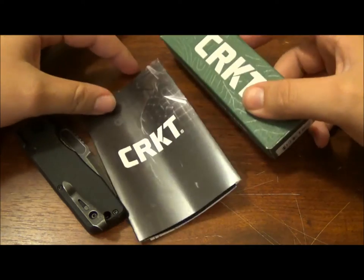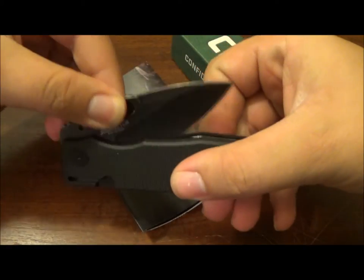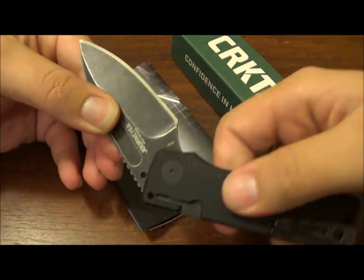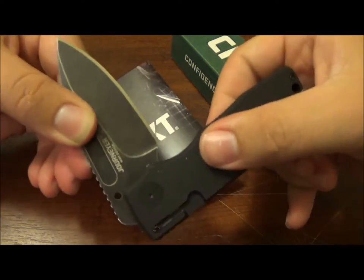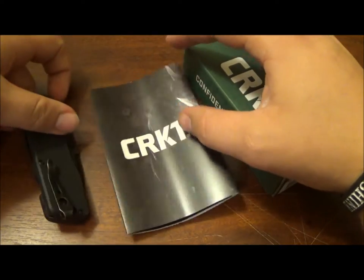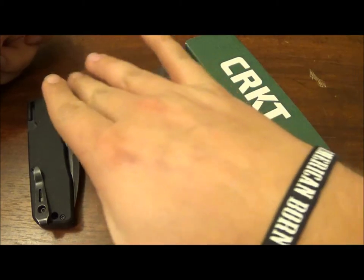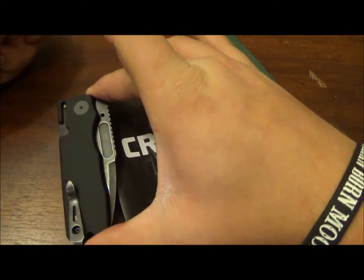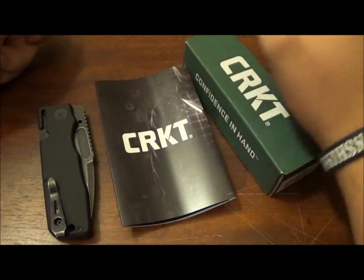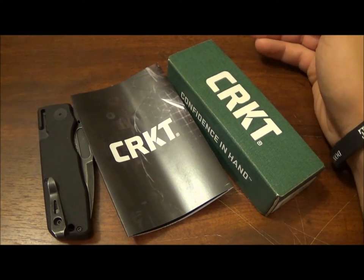This video is going to be on the CRKT Journeyer. In my last video, the PS4 unboxing, I mentioned that I had a BladeHQ unboxing that did not get uploaded. That was because the unboxing was way too long. I rambled too much and put way too much information out on this knife, so I just wasn't happy with the video.